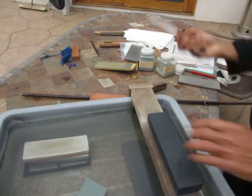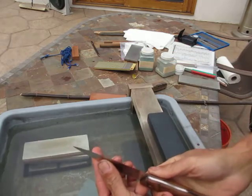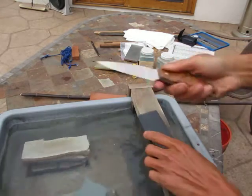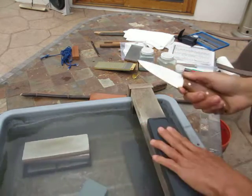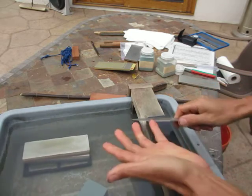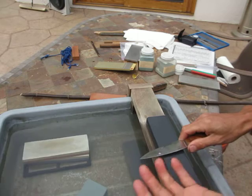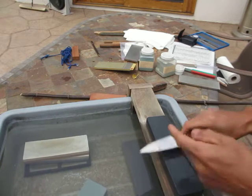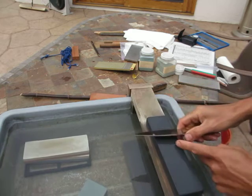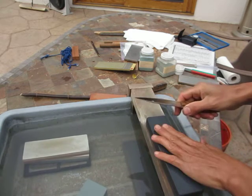Now it's time — this thing is very thin. I can start out — by the time you get to the hairline, you should switch to 240 or something like that. For the angle, I'm freehand. I can use the Apex Pro — the width of the blade and the gap, if your stone is flat.